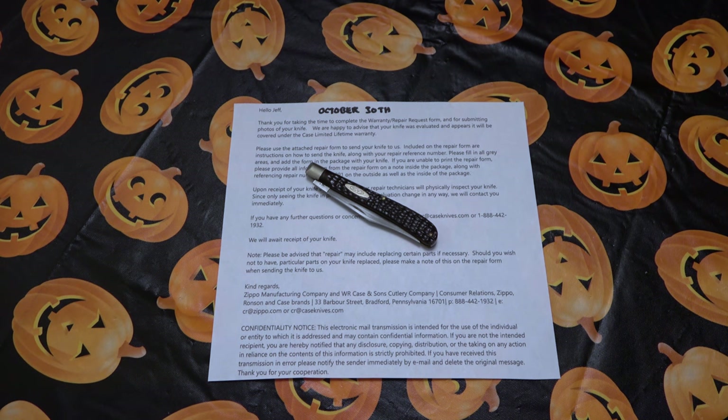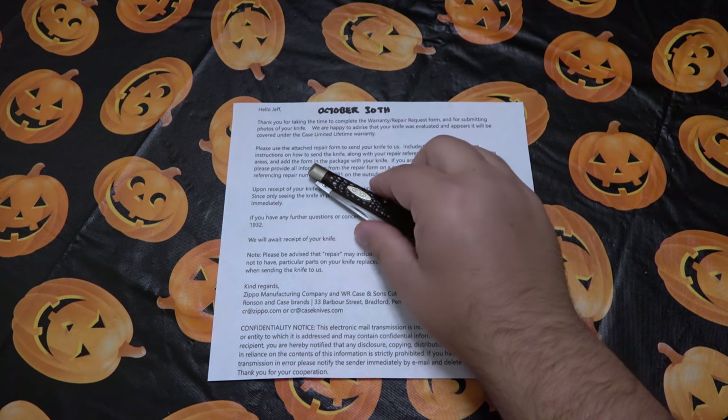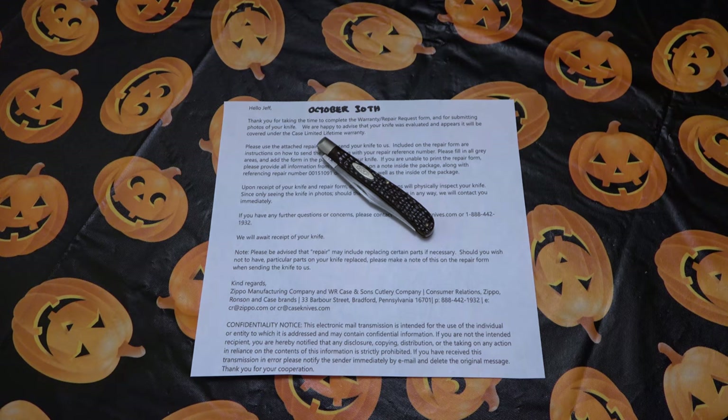You request the form, fill it out online, send them your three pictures of what's going on, and then they'll get back to you and let you know whether it's something they're going to charge you for or if it's covered under the warranty as a manufacturer's defect. This apparently is a manufacturer's defect — as we knew — and they're agreeing to that. They're requesting that I ship it back with a tracking number and ensure it for the proper value.